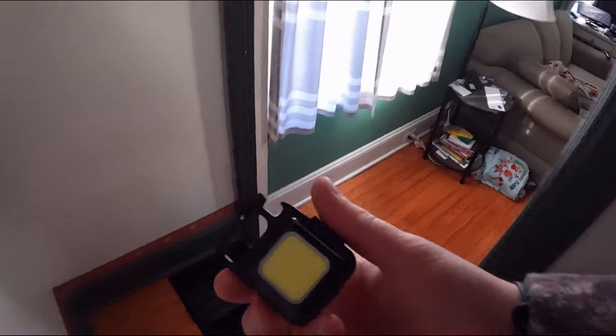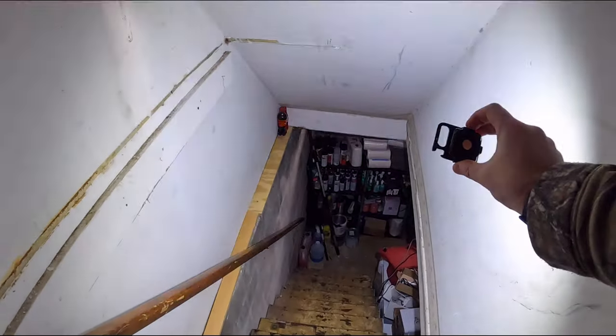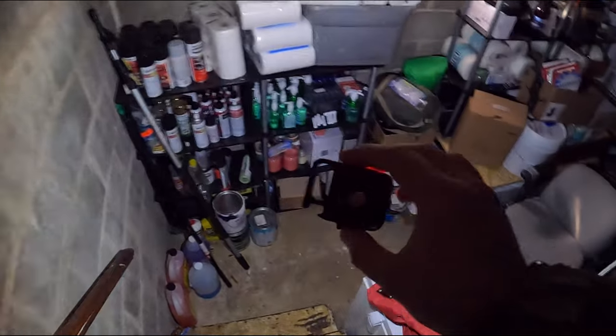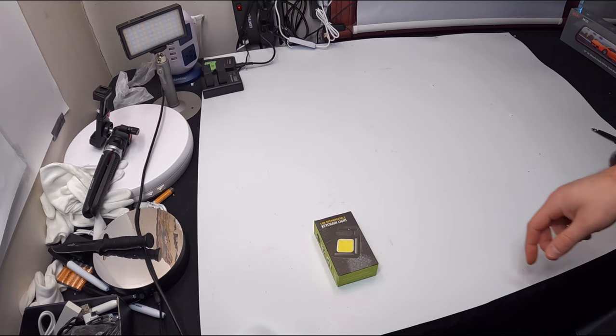My friends, this thing is incredible — the brightness. We're going to show you how bright this actually is. This is our basement step. Let's turn it on. Look at that — unbelievable! So that's bright, medium, and then flash. That is unbelievable, my friends. Look at this little light. That's what you guys see. I mean, is that not incredible or what? Wow. I love this — this is going right on our key ring.